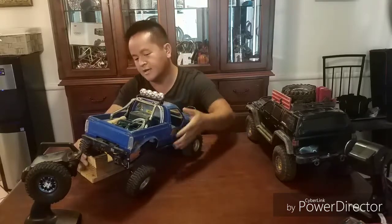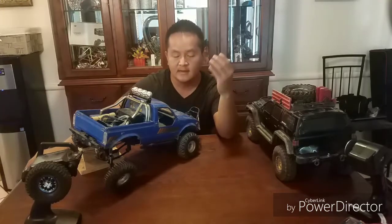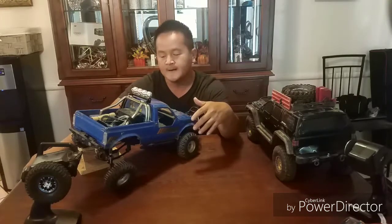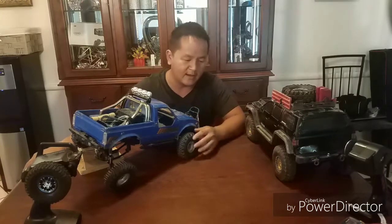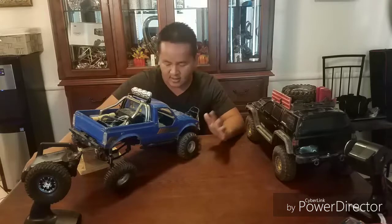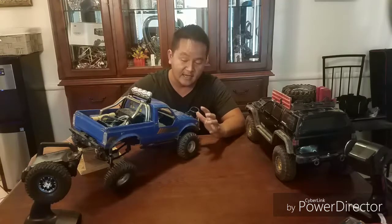I don't recommend the Trail Finder 2 for kids under ten years old, especially with no experience. I consider it very fragile. The amount of abuse that the Gen 7 took from my four-year-old — if I gave him my TF2, he'd probably destroy it in maybe 30 minutes to an hour. I do let him play on it slowly on the low gear on flat land, but no hard crawling.